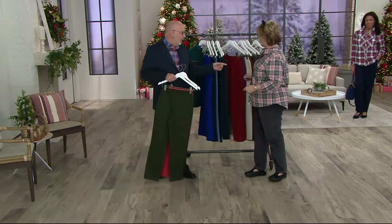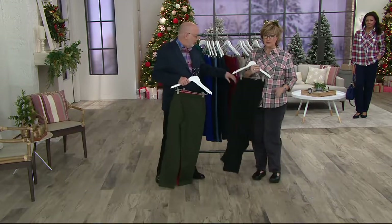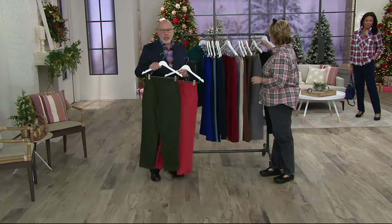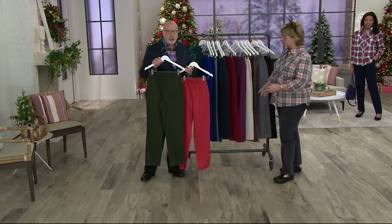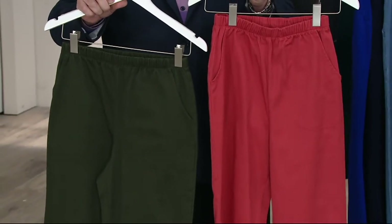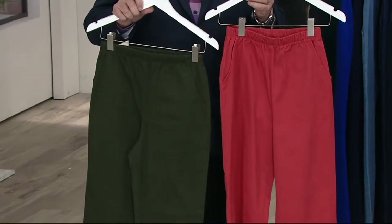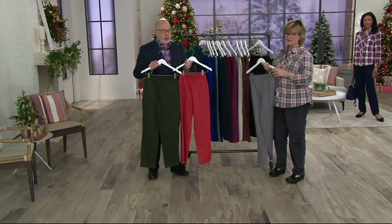If you like the chocolate top with the embroidery and want to put it with some chocolate pants, that would be a gorgeous outfit too, or even the new stone. There are so many tops that work back to all of these — our colors work together. The new color is this fall coral, which is absolutely gorgeous. You could wear this with navy, black, and natural. I love it with olive and it would even look good with gray. They're very versatile, very easy. And what a great deal today.